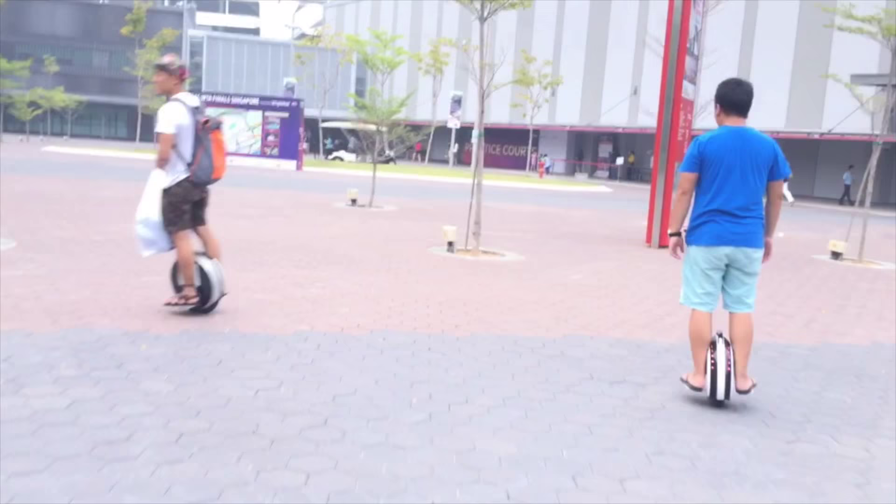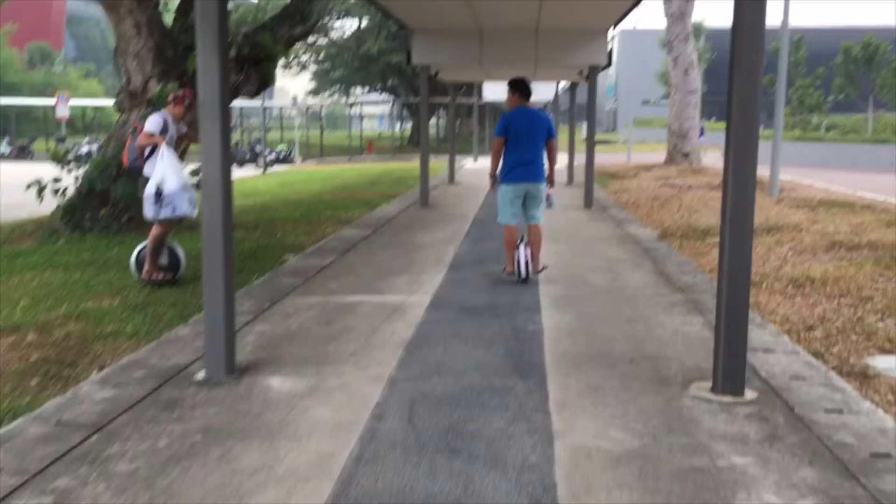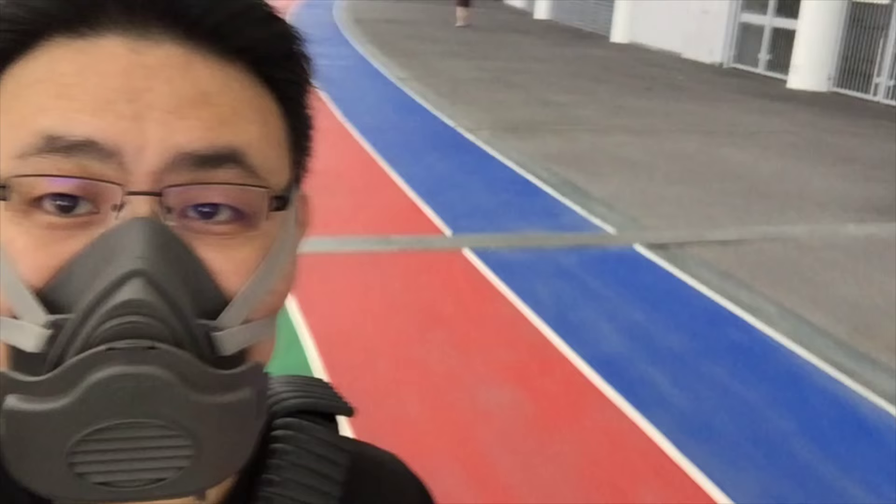So have you owned your IPS Zero yet? If yes, put in the comment section below what you think about this IPS Zero unicycle — I'm very interested to hear from you. Thank you very much for watching Simon's video, have a nice day, see ya, bye bye!